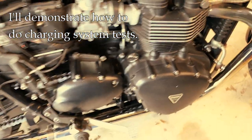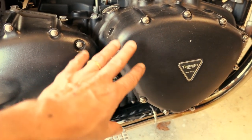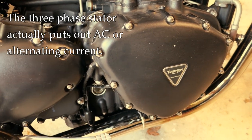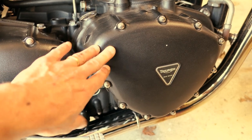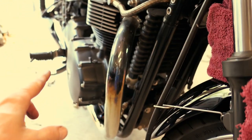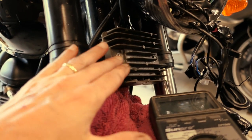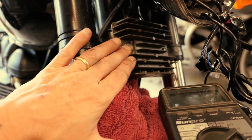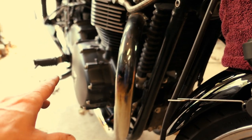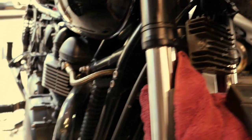On this bike, the stator or alternator is under here — there's a coil with windings in there. We can do some testing without taking the cover off. I know it's working somewhat because I'm getting some charge, but we want to look at that. The other component we'll look at is the rectifier, right here. The stator puts out an alternating current voltage that gets sent to the rectifier, which regulates it into DC voltage in the proper range. Low charging voltage could be the stator windings or the rectifier, so we'll try to narrow it down.